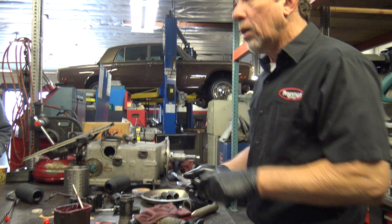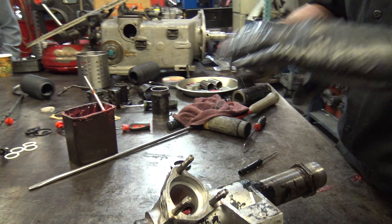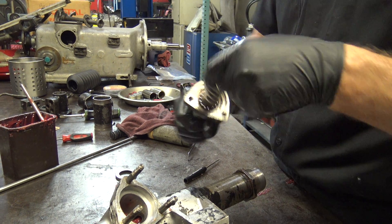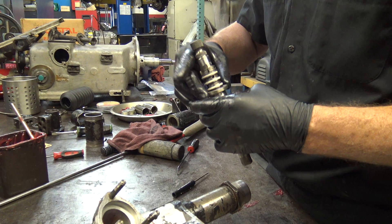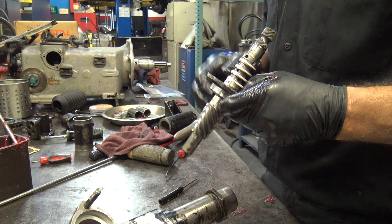There are some ball bearings in here that don't fall out. What they have is a little snap ring on here to hold them in place. These take the thrust, so when this is all bolted down, the top part squeezes on that and keeps it from walking up and down.